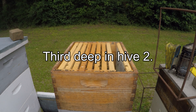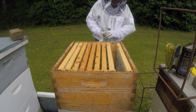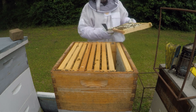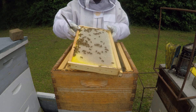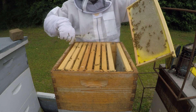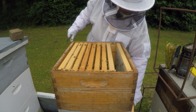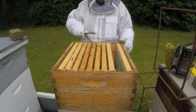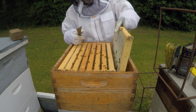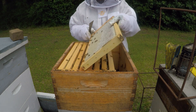Okay, this is number 2. Here's the end frame. Before I went on vacation, none of this was like this. They had 3 or 4 empty combs here that I had given them. See these older ones. This is the second frame. I've already pulled a couple and others look like this.